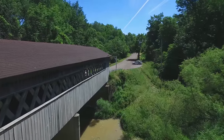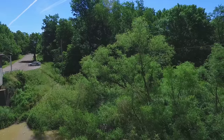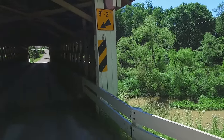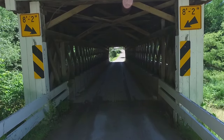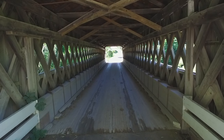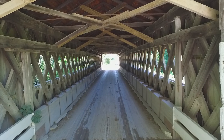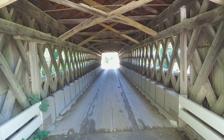As we turn ourselves around, we're going to back ourselves out of that little valley we were in while shooting the river, and get in position to take a pass through the bridge itself. As we get closer and inside the bridge and I adjust the exposure levels on the camera, you'll be able to see in better clarity the town lattice construction of the bridge and some of the renovations that were made.